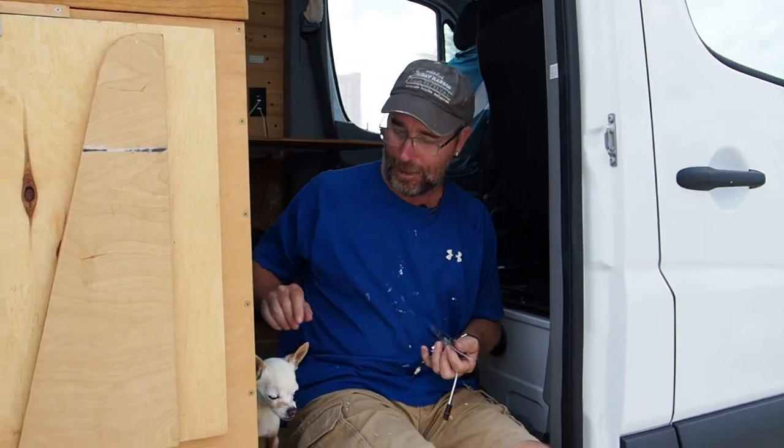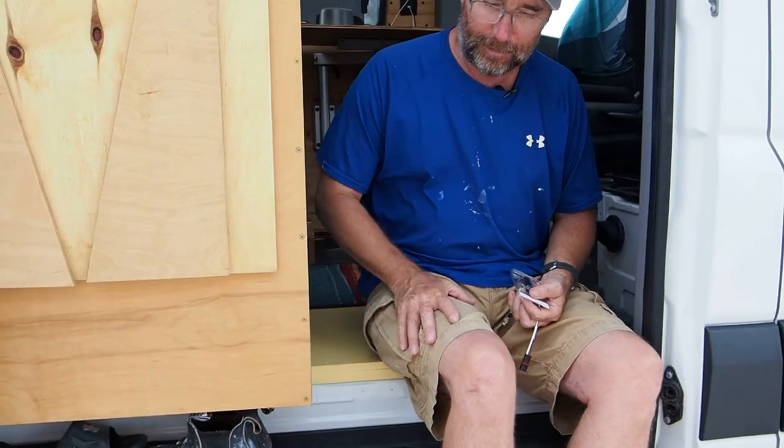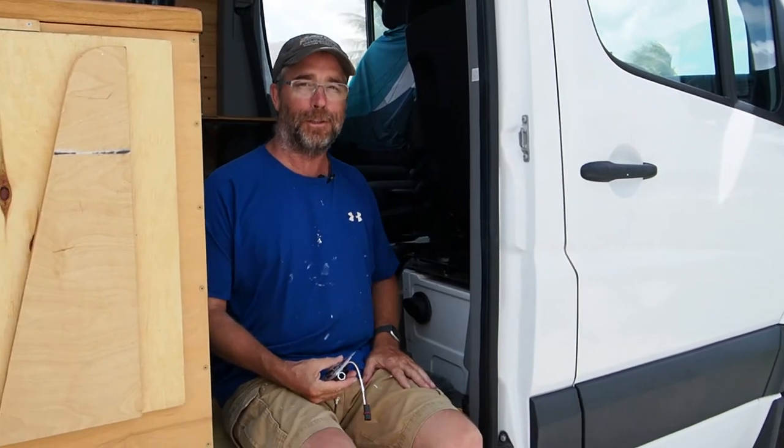Chewy wanted to say hello — this is our friend's dog. This is Chewy, and his work here is done. Bye, Chewy. Okay, so we'll get the seat taken off and I'll show you how we're going to do this.